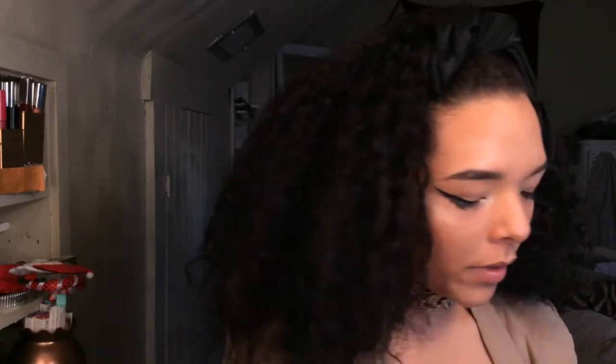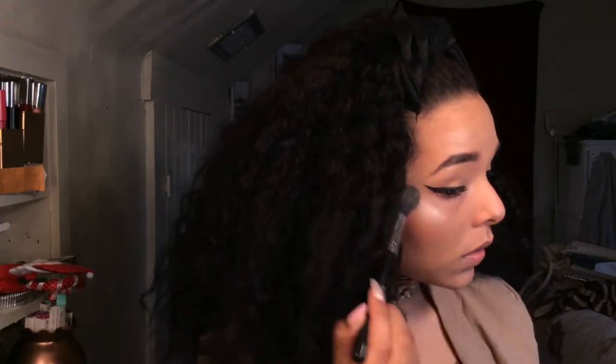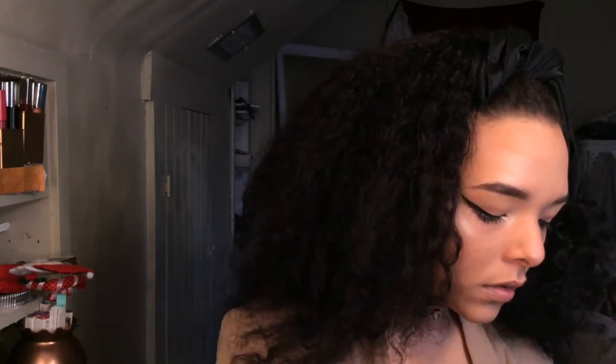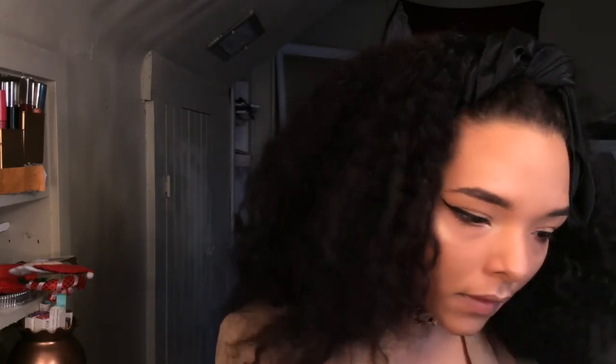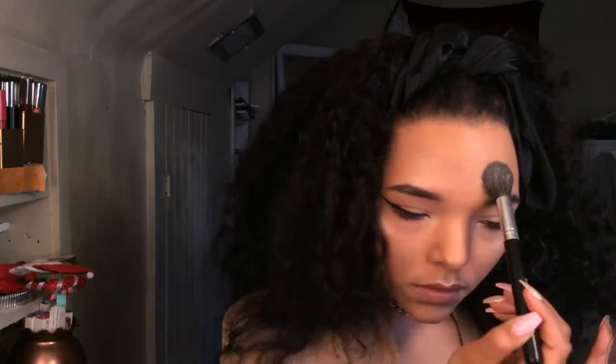I think I may want to have one more eyeliner layer. Someone just looks very glowy with big lashes and red lips.